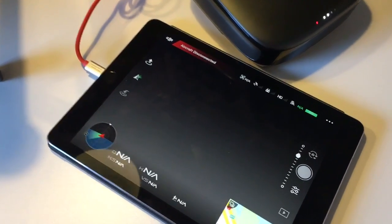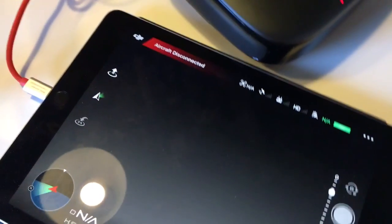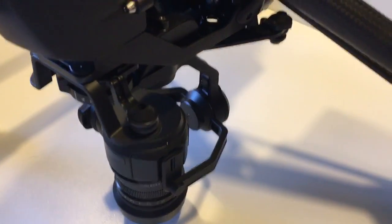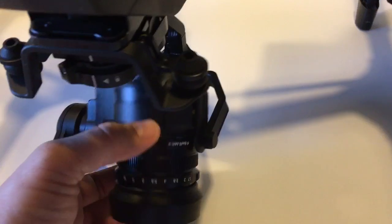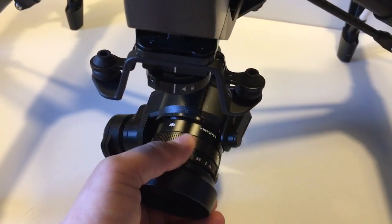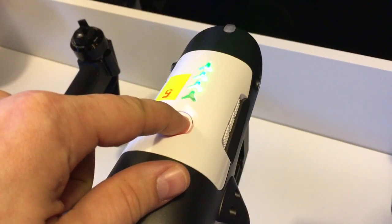I have a controller connected with iPad, camera is attached to Inspire 1 Pro. It's balanced and I turn on Zoom.